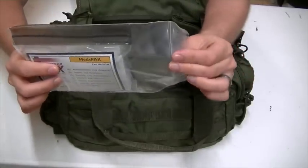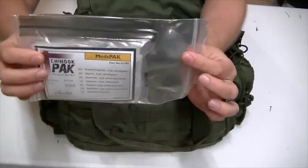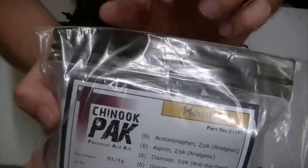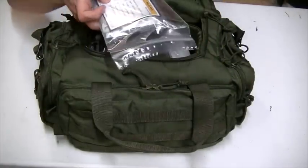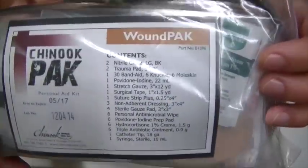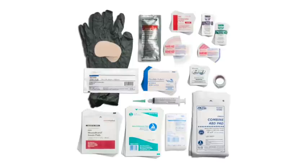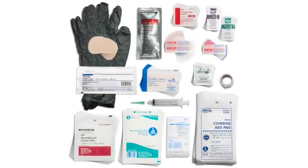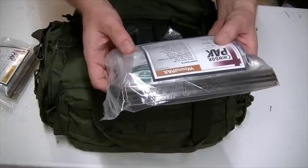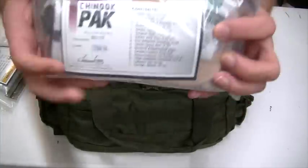Another nice thing about how they package these is they come in ziploc bags that are actually melt-sealed on top — good for water collection. Inside is another thicker ziploc as well. This one is the wound pack, and you can pause the video if you want to read the contents. It includes gloves, a 5x9 trauma pad, 30 band-aids, 6 knuckle band-aids, 6 moleskins, iodine, stretch gauze, surgical tape, suture strips, non-adherent dressing, sterile gauze, antimicrobial wipes, iodine prep pads, cortisone cream, triple antibiotic ointment, and sterile syringes.